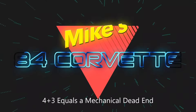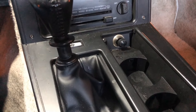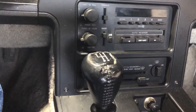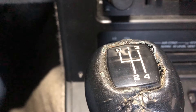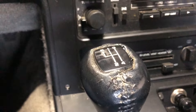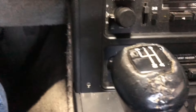From 84 to 88, Corvettes were available with the Doug Nash 4 plus 3 overdrive transmission, which was basically a four-speed transmission with an overdrive on second, third, and fourth — so you really had seven speeds. I like it, I have fun with it.